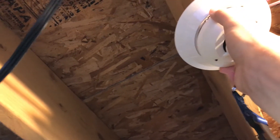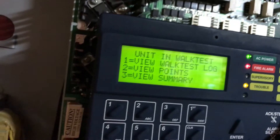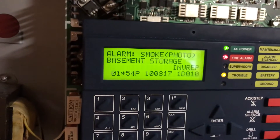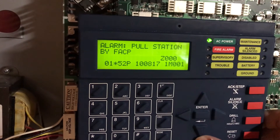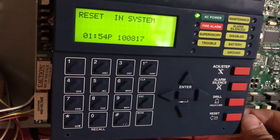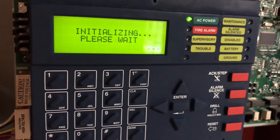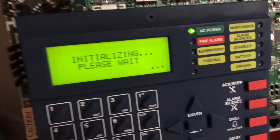That's probably because of me. It's probably mad that I took it down. We should be able to do a reset, and that should get us out of walk test. And then we should be good to go. So guys, that is it for the first system test of the 9200 UDLS.